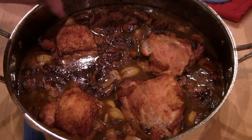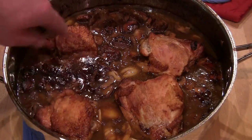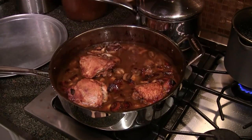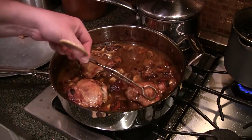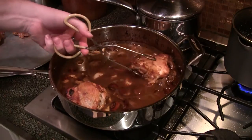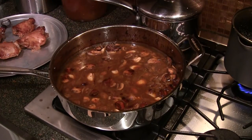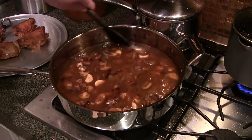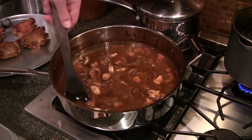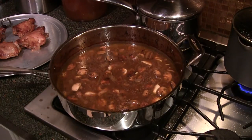We just pulled this out of the oven. As you can see the skin is nice and crispy — these two are lacking some skin but it looks good. Once you pull this out of the oven, take your chicken and pull it off to the side temporarily. Look at that — it's falling apart! Set those aside and reserve for a little bit. Now what you want to do is reduce this stock in here and get it thickened up to where it coats the back of a spoon. We're going to warm this up and thicken it up.